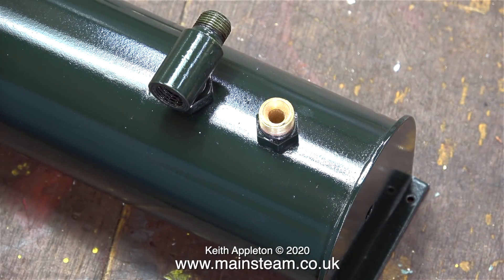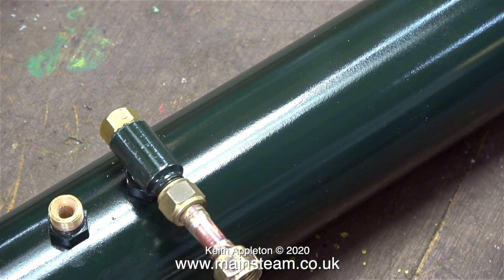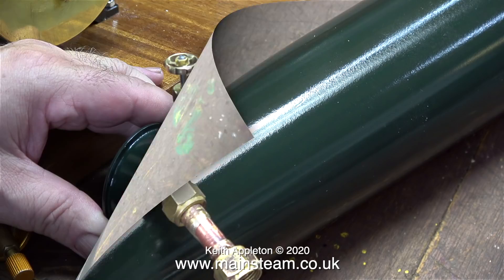It's time now to fit the brass cap on the end of the check valve body, and this clip shows the condenser with the short piece of pipe fitted. The next step is to fit the condenser in the correct position, and this will show me where I need to make some holes in the baseboard to mount the condenser. Before I do that though, it's time to fit the drain tap at the other end.